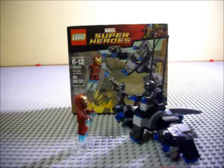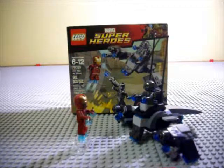Hello everyone, what's up? Francis1215 here with another video review. Today I'm reviewing LEGO Marvel Super Heroes 76029, Iron Man vs Ultron.